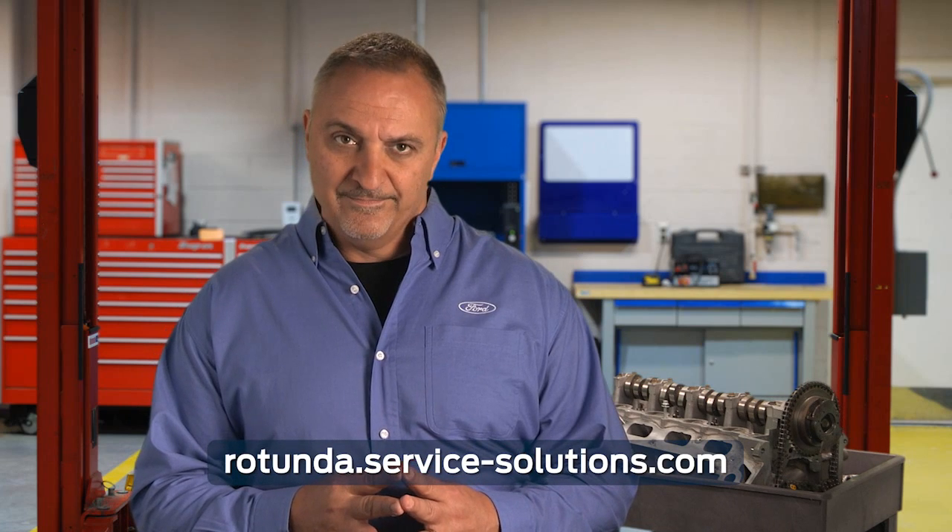You can order one online at rotunda.service-solutions.com. And when you're choosing parts for all of your repairs, remember that MotorCraft parts feature a two-year unlimited mileage warranty. That's all for this post. Check out our series of posts for installation and repair tips for Ford engines. Thanks for watching.